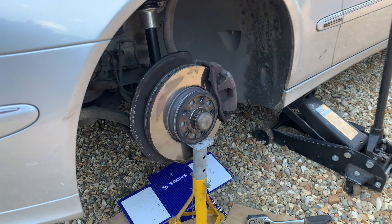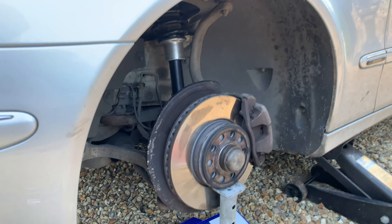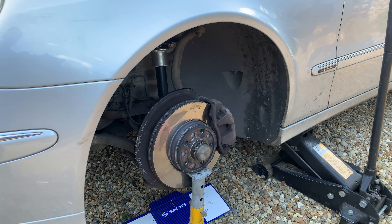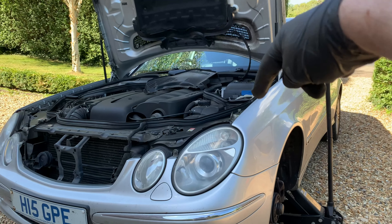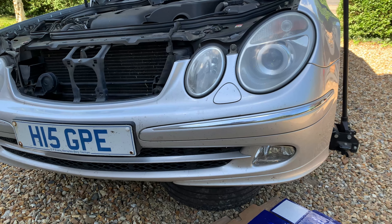The suspension is back under load and the bars are much straighter now. I can finally do that bit up then put the wheel back on. Suspension all finished, both sides - just got to put that cover back on.